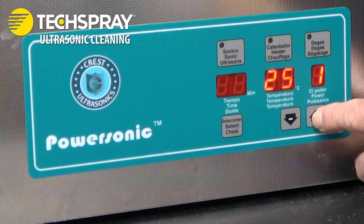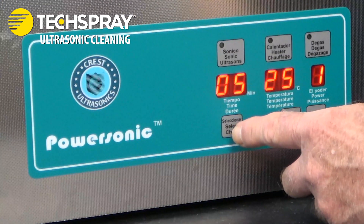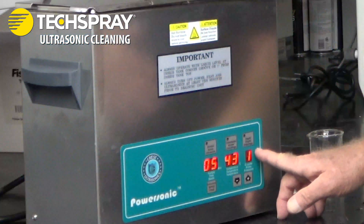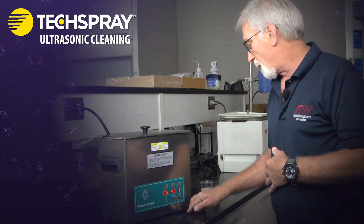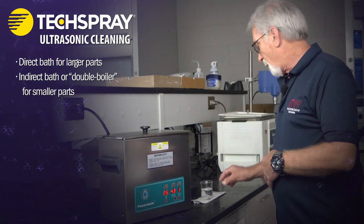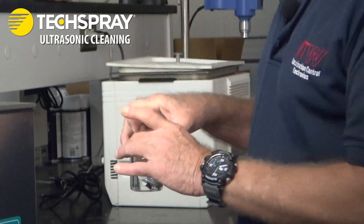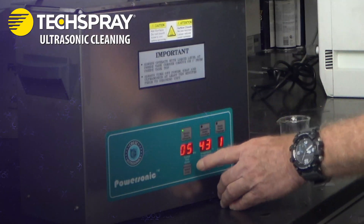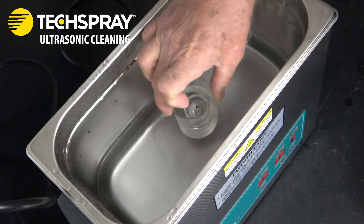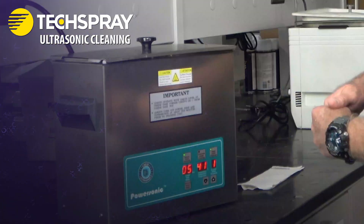We'll set our time for five minutes, our temperature at 43°C — right now it's at 25°C — and the degas on this unit we always leave at one. We're going to do the indirect method: we've got our solvent in a beaker, I'm going to introduce the part into the beaker, turn the unit on, introduce the beaker with the part into the bath, put the lid on, and it'll count down the time.